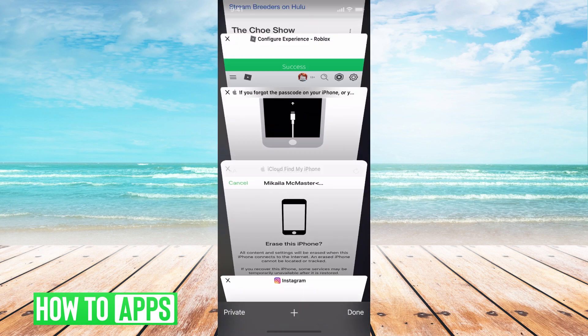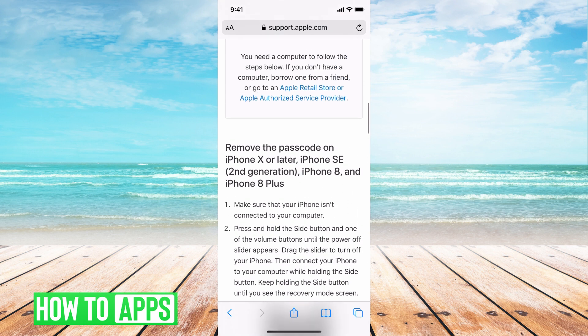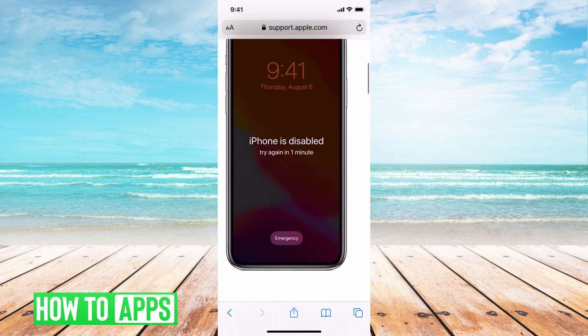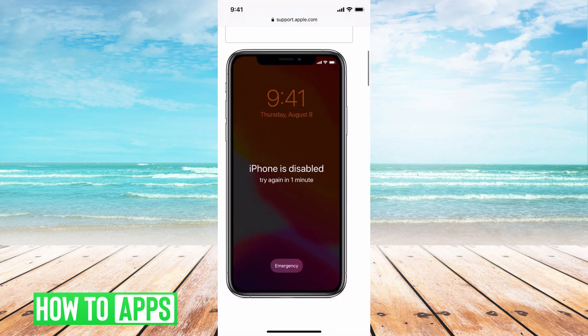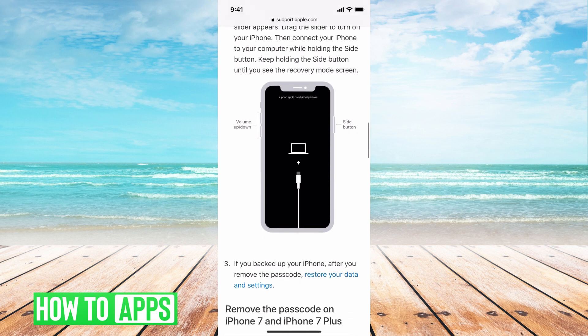The next option is using your computer to do it. This has a chance of restoring all your information, so it is a valid option if you know you don't have a backup or you're unsure — so maybe try this. I can't show you it by myself since you have to turn off your phone to do it. So from here, I'm going to scroll down — I'm on the Apple website.